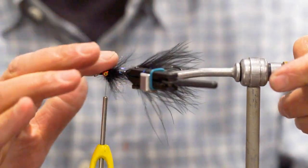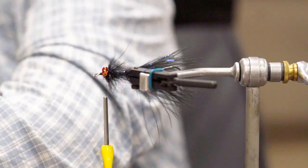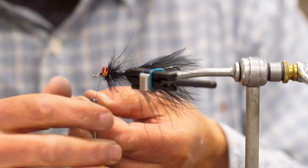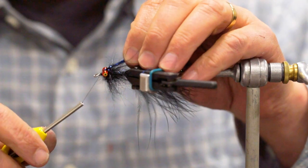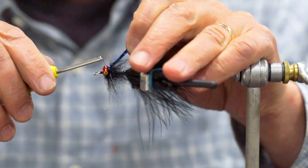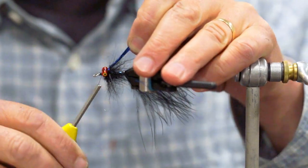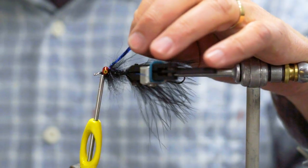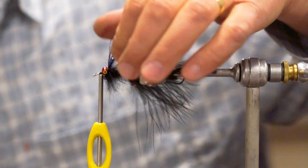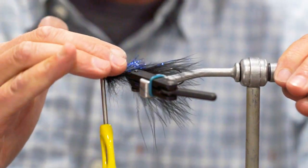On the bottom of the eyes I'm going to select a small bunch of blue Crelex, fold that over my thread, take it to the shank, and then wrap right around my eyes going over the top of that Crelex to lash it down. Then I'm going to cut that about an inch in length and just flare it around a little bit — when that pulls through the water it's just going to fold right back underneath the fly.